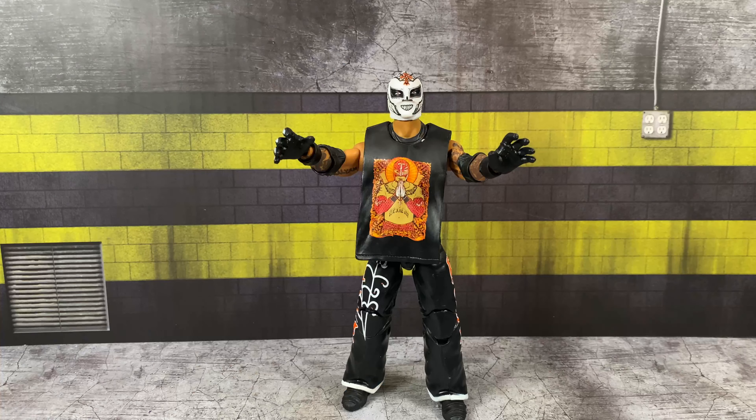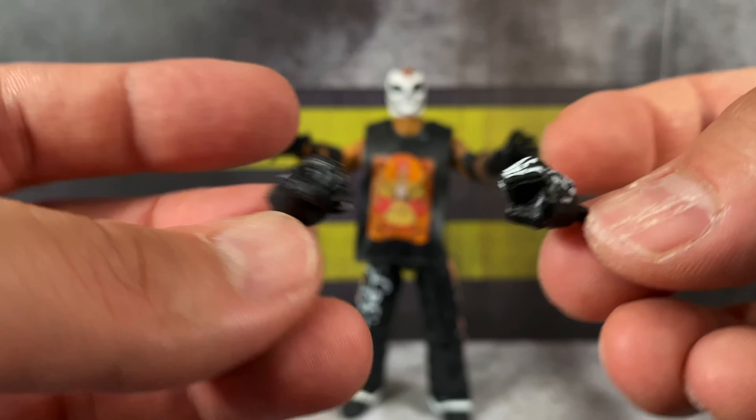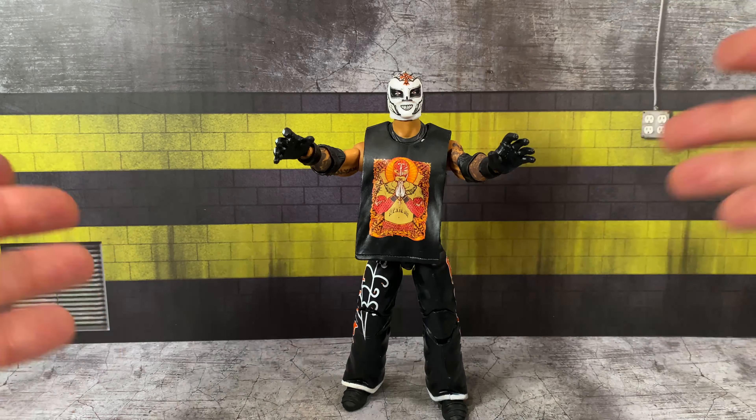First we're taking a look at Rey Mysterio Jr., based on his Elite 24 figure from way back. I'll be honest, I was never the biggest fan of this figure — I'm kind of surprised it's in this Greatest Hits wave. I remember this being a peg warmer at my local Walmart for the longest time. The accessories he comes with are a set of fisted hands with a nice skeleton fingers design on the back.